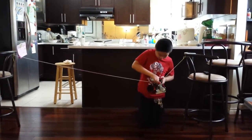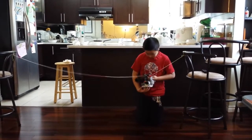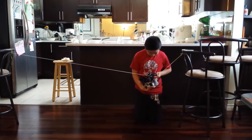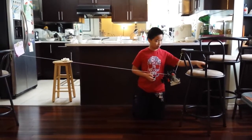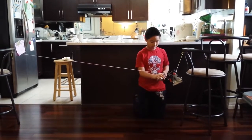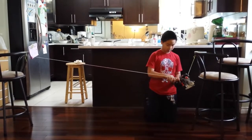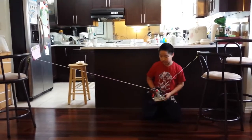Sometimes the rope gets stuck and I have to fix it. I could put three wheels maximum in the crate, and I could transport it to the other side.